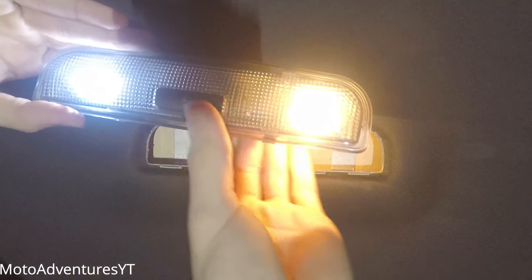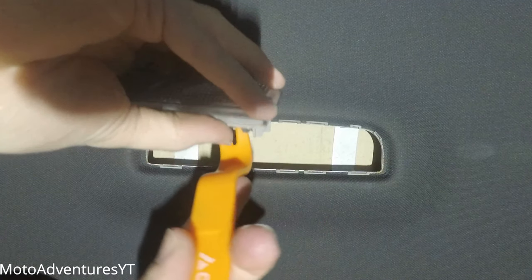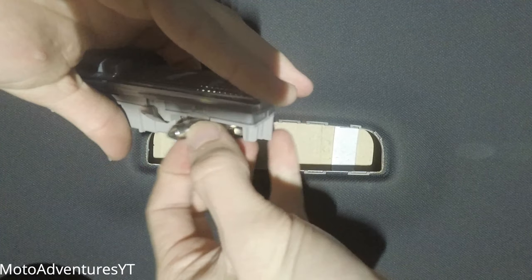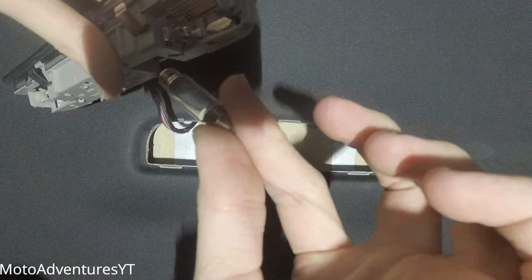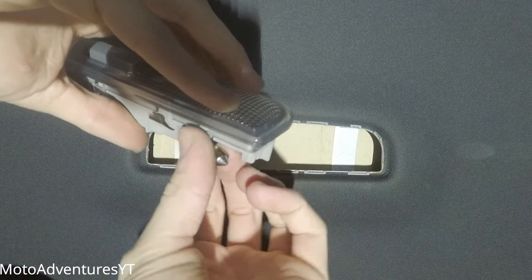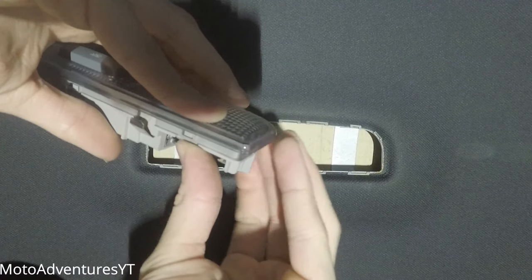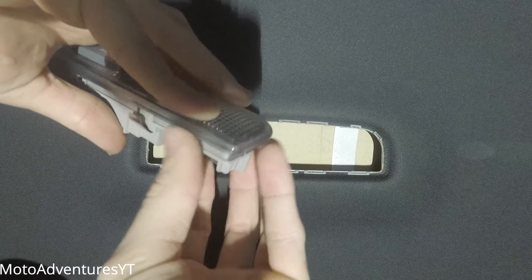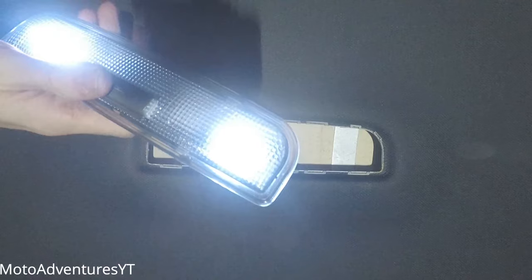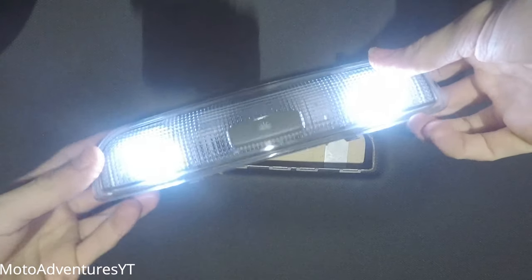That's working perfectly. For the second bulb, pry it out of its cage — there's the bulb. Get your new one and slot it into place. It does click in and there we go — that looks absolutely awesome.